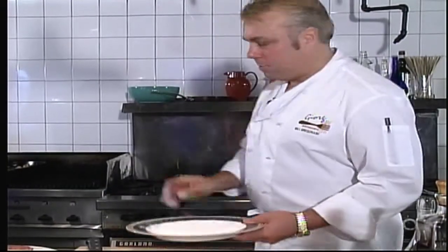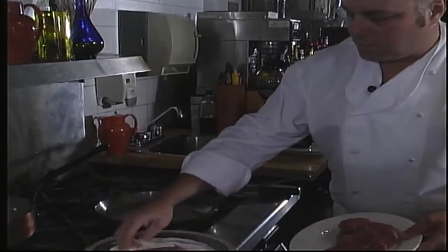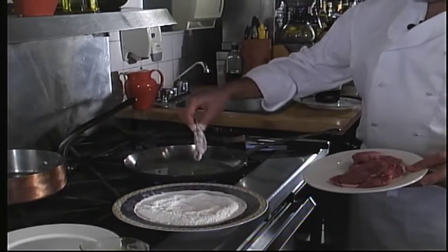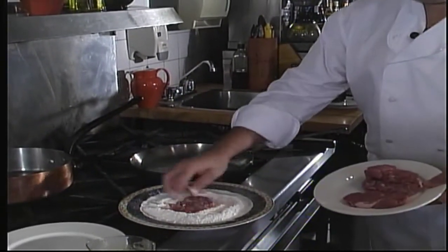Next we're going to go over to the stove with our pork tenderloin. We take a little bit of pepper and salt, season some flour — just about a cup. We'll take our pork tenderloin, dip it into the flour, shake off the excess, and into the frying pan.